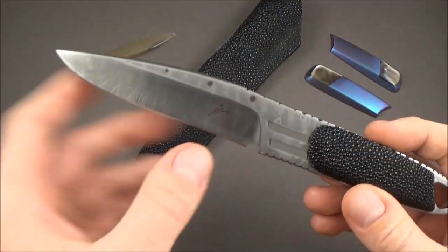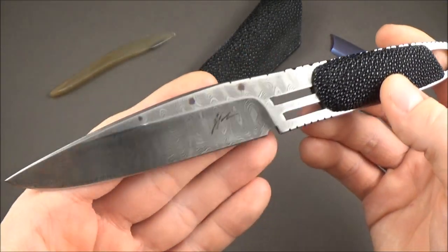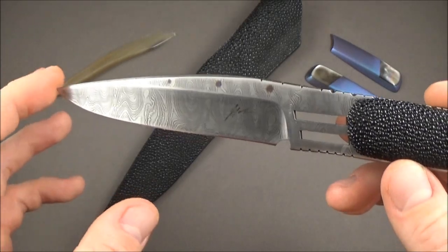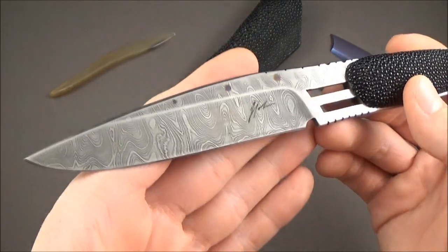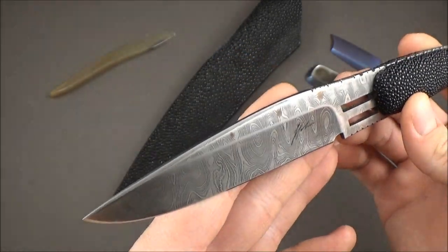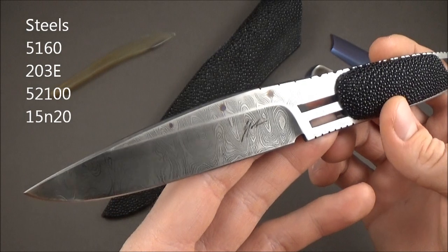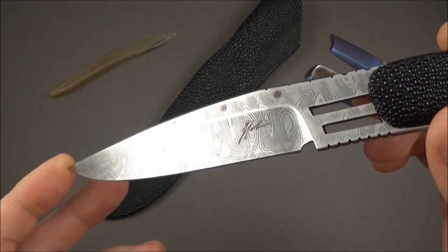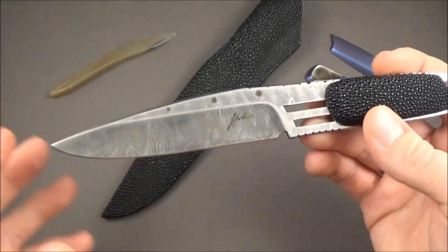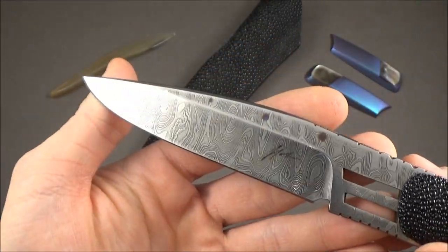So let's take a closer look at this particular knife. Blade length is 10 centimeters for a total length of 21 centimeters. It's a fixed blade made of Damascus steel — specifically the Alabama Rattler pattern from Alabama Damascus. I didn't know about them at all, so I looked them up. It's made of 416 layers of steel using 5160, 23E, 52100, and 15N20 steels. The only one I'm familiar with is 15N20, which is very often used in Damascus steels.